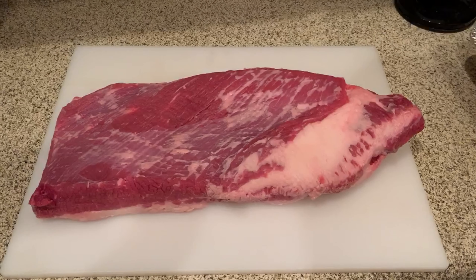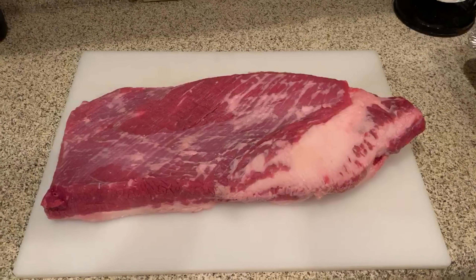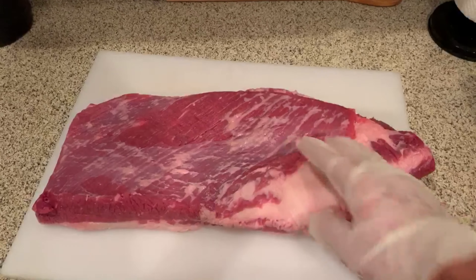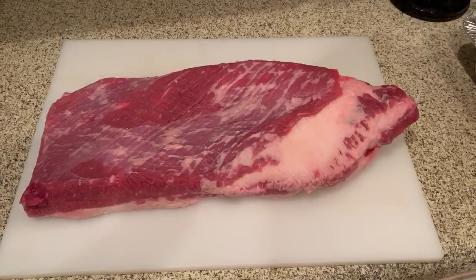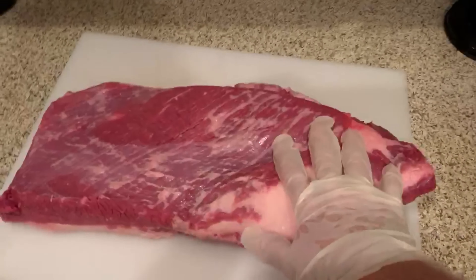Good morning — it is brisket day. It's 4:45 a.m. I trimmed this brisket the night before and it's been sitting out for about an hour. I took it out around 3:30 this morning. I was so excited I couldn't sleep, so I went ahead and trimmed it last night.